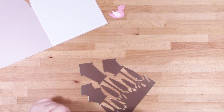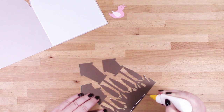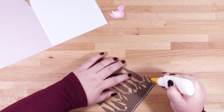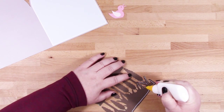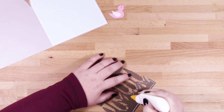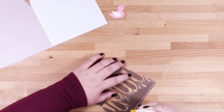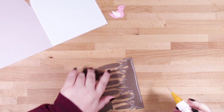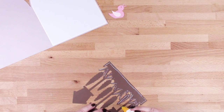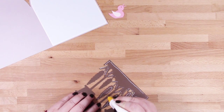Now I'm going to add some glue onto the back of this piece. It'll be a little bit of a tricky job to flip this over and get it into place on the card, but if you can manage that then you're home and dry.